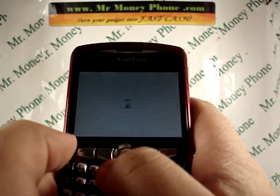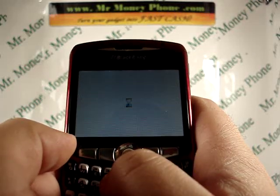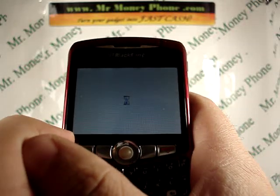Remember to visit MrMoneyPhone.com for any of your selling needs. We purchase iPods, cell phones, and PDAs for top dollar. Thank you.